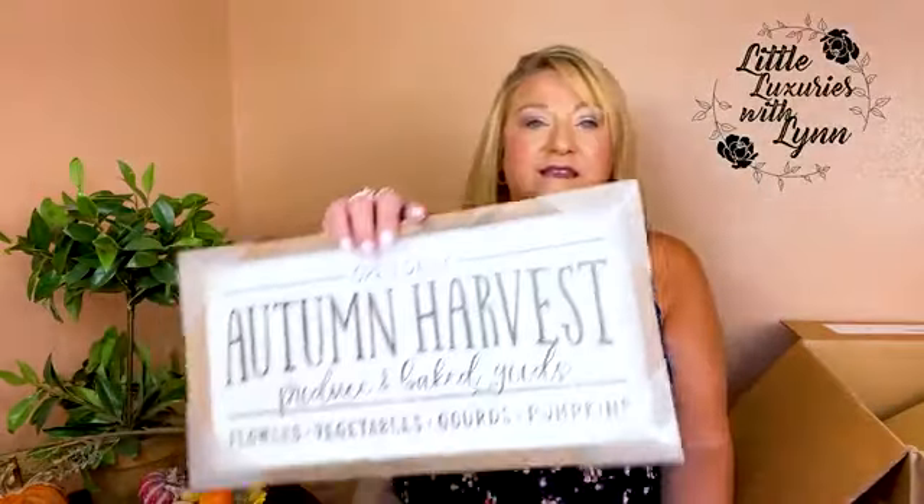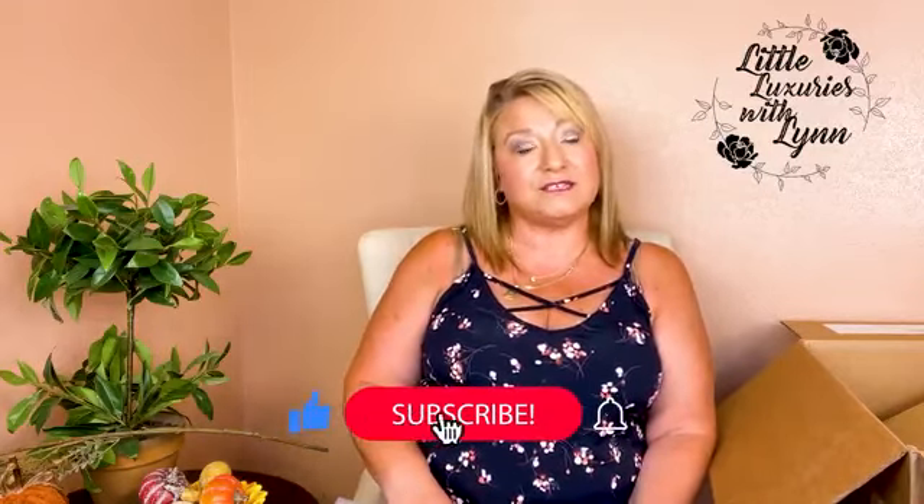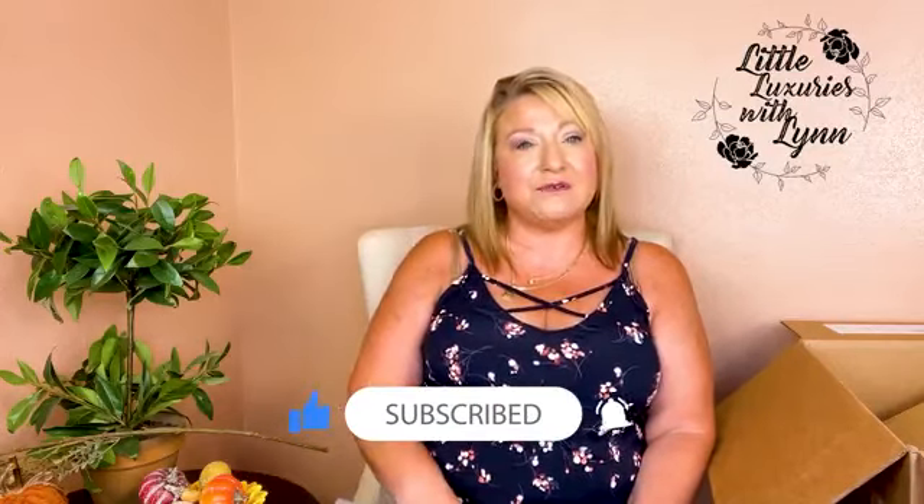I like everything in this box, but I can't say there's a hundred-thirty dollars' worth of items in here. I'm a little disappointed that the branch is falling apart. The sign alone can be anywhere from twenty-nine to forty-nine dollars, so we're maybe getting our money's worth — but I can't say it's a massive value. I will do this box again for the winter and Christmas season, so stay tuned. This is a quarterly box, so the next one will be winter. Thanks so much for hanging out with me — take care!